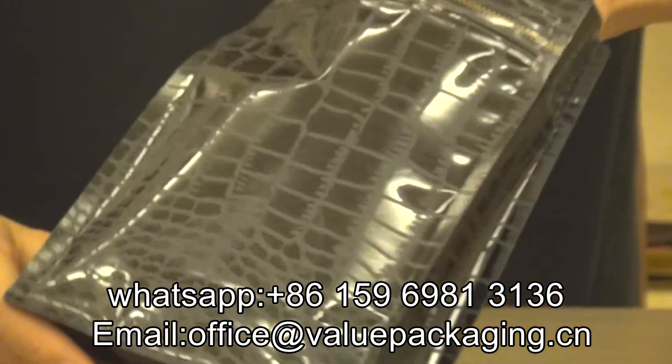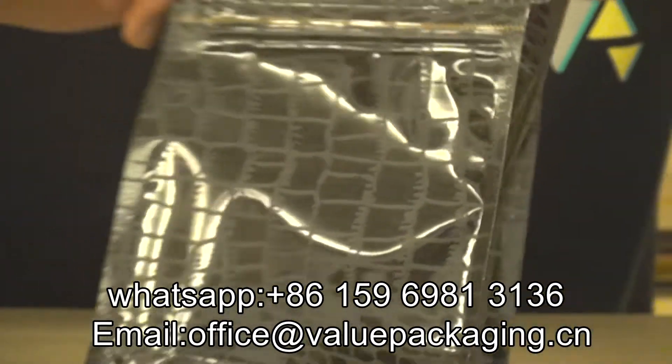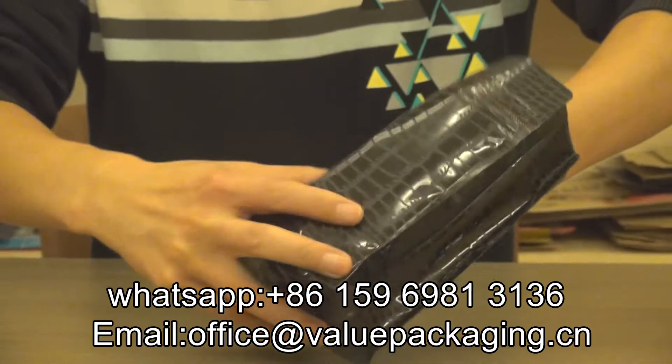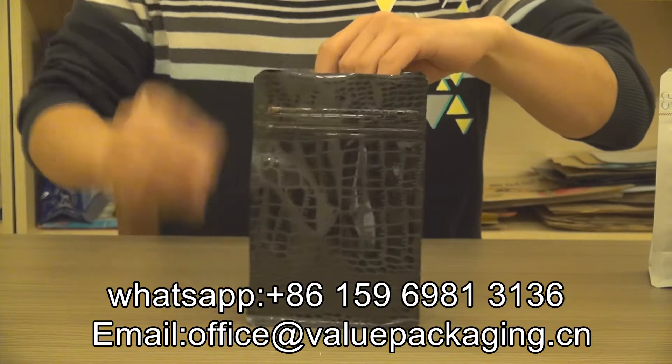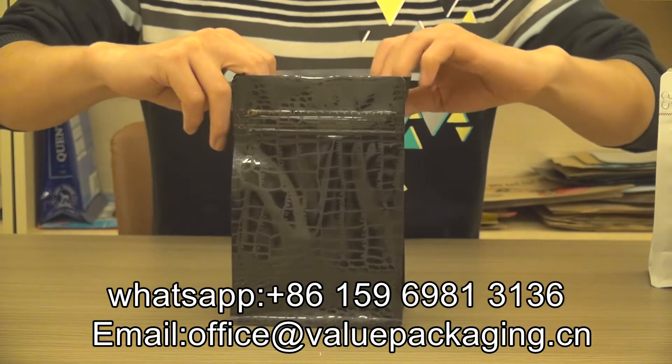This pouch is intended for packaging coffee beans, highly welcomed by our customers. When you feel the pouch, it is very thick and very strong, very tough and very good quality for packaging coffee beans.